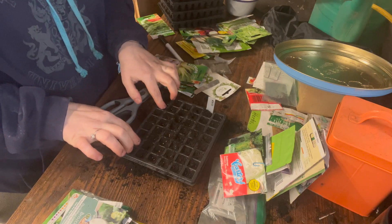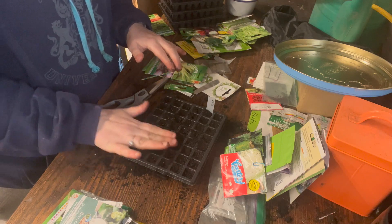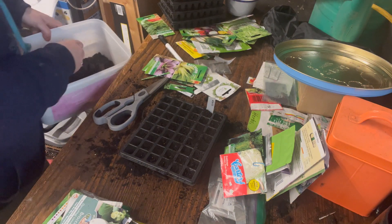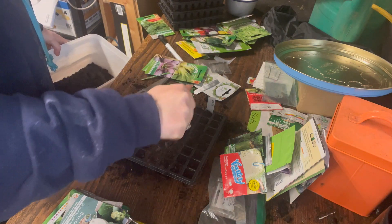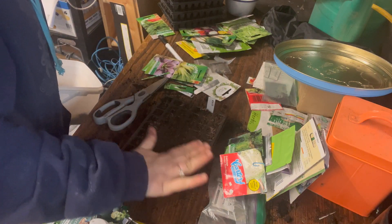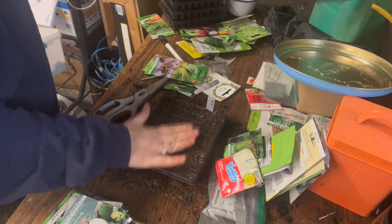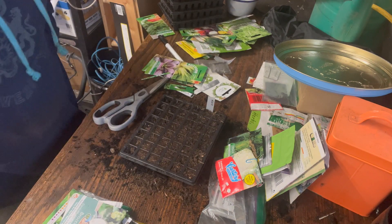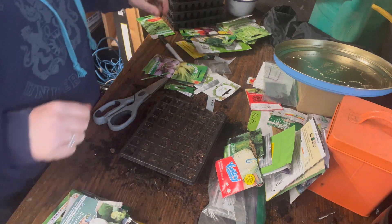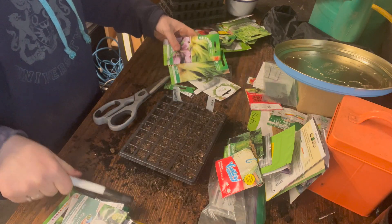Now I need to remember to label things — I always forget — always label everything, that's the rule. I'm going to put a little bit of dry compost on top and just fill up the little holes like so. That will make a nice mulch on top so we're not losing water. I'll take a label I already made and label it 'cabbage' because that's what they are.